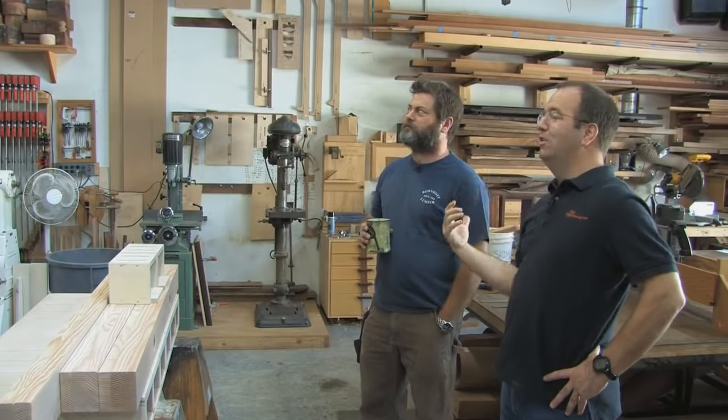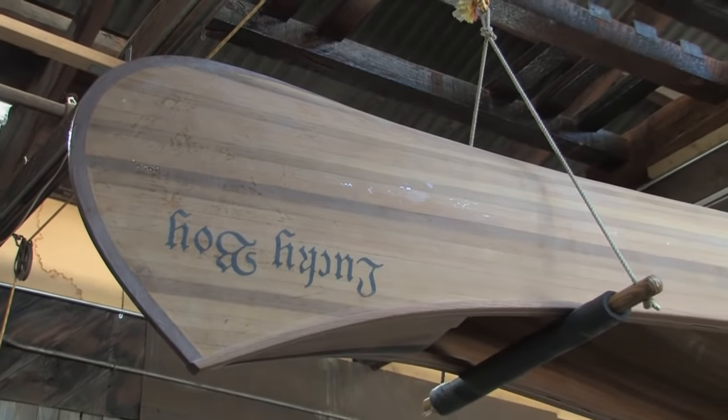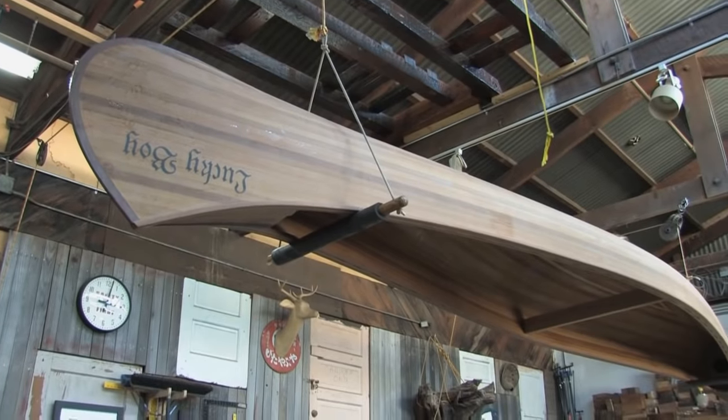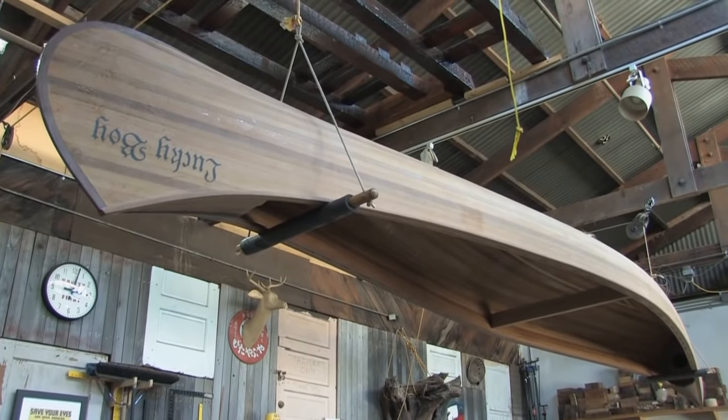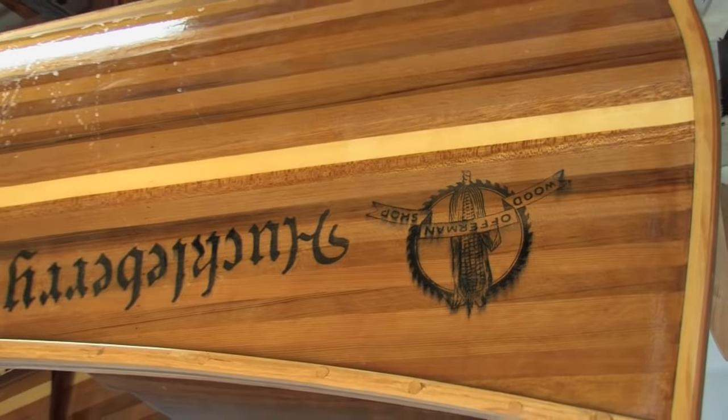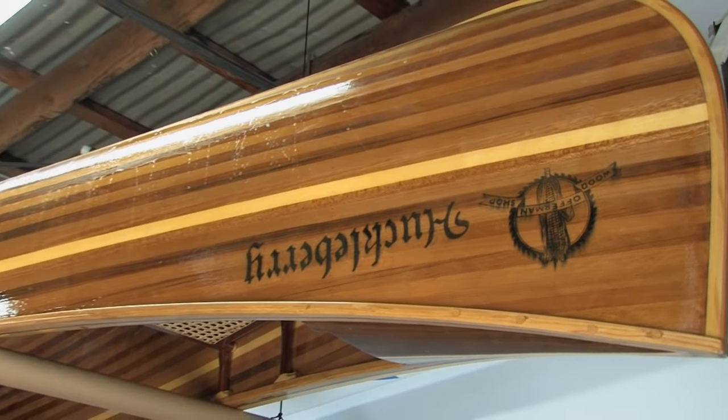I knew you did boats because I saw you talk about it on the Martha Stewart show. That's a really beautiful — is that like a cedar strip canoe? It is, yeah. There's a very specific old guy in this story. His name's Ted Moores and he wrote the book Canoe Craft, which is the go-to book. I wanted to make a canoe, I went on Fine Woodworking Forum and in every chat room, everybody says, get this guy's book.